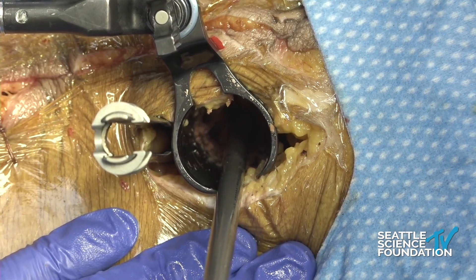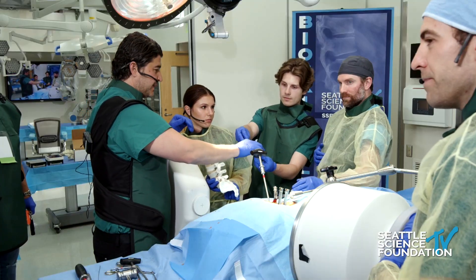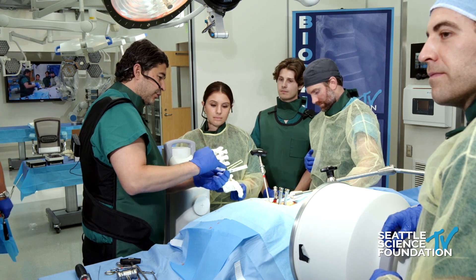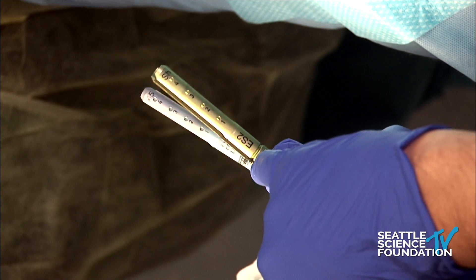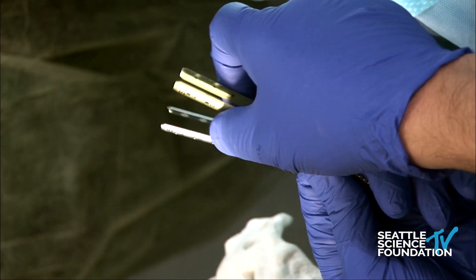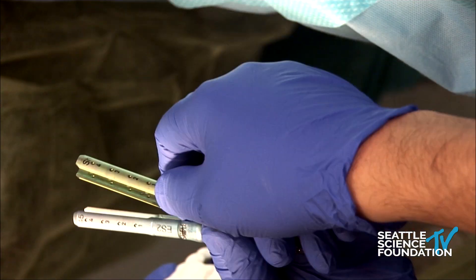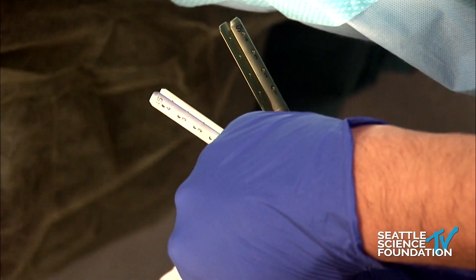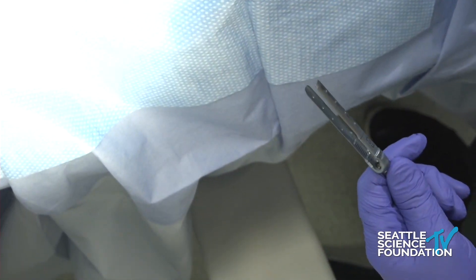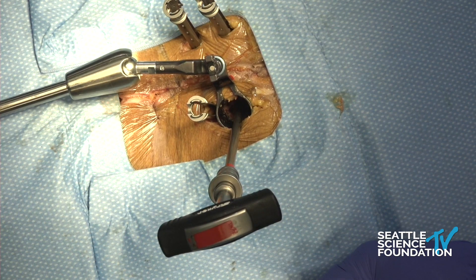Essentially we've done a facetectomy. Today we're using the minimally invasive screw system. This one I'm very fond of because it's got threaded reducers — not only for the rod insertion, but also to reduce the rod. A lot of these systems are poorly designed because companies will design the open system and add tabs on it, and that's not ideal. What you want is threaded reducers inside so you can push the rod down. It's very hard to put a reducer on top with the skin. So this is one of my go-to percutaneous systems.